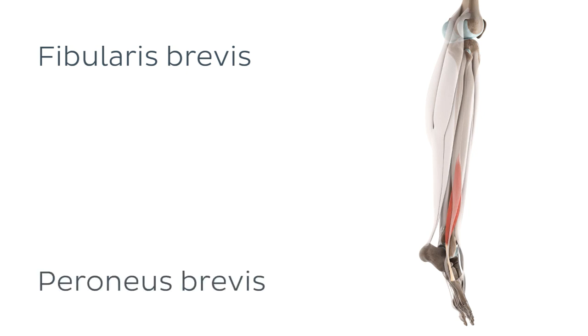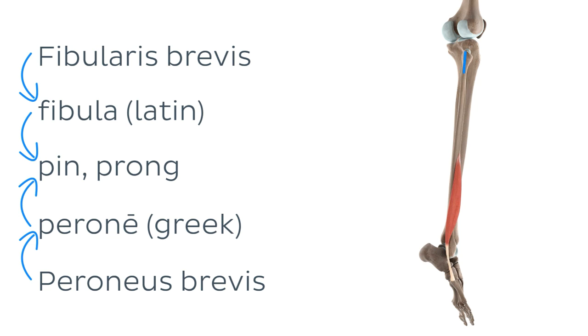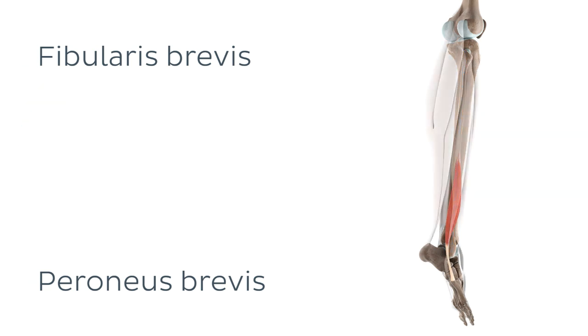Yes, confusing as it sounds, there are two names for this muscle. Fibularis comes from the Latin word fibula, while peroneus originates from the Greek word perone. Both terms have the same meaning, and refer to pin or prong — quite appropriate for the long, slender bone that is the fibula. While both fibularis brevis and peroneus brevis are perfectly acceptable, we use the former as it is the more commonly used of the two.